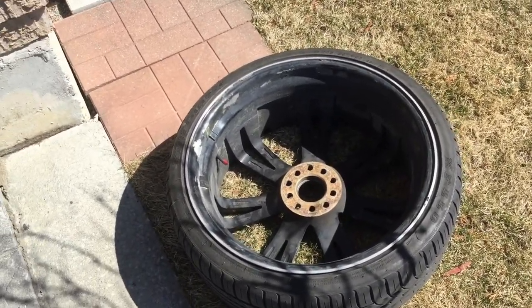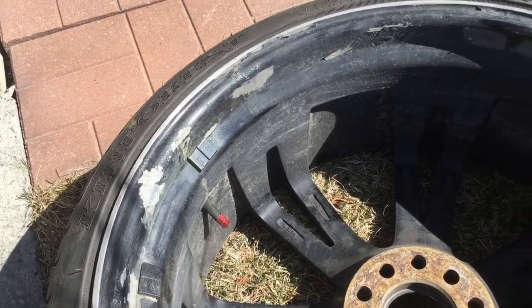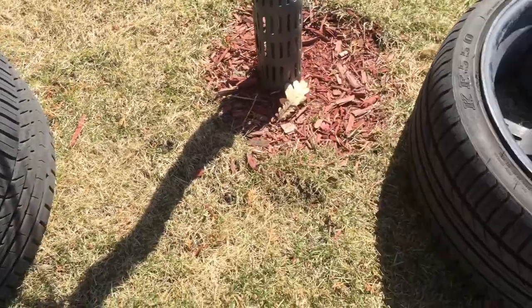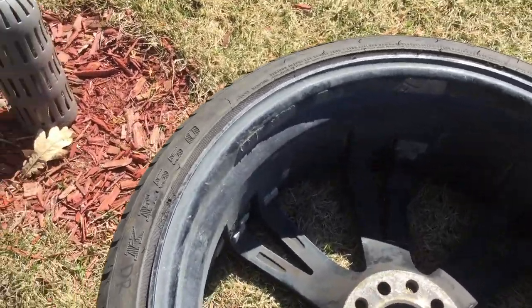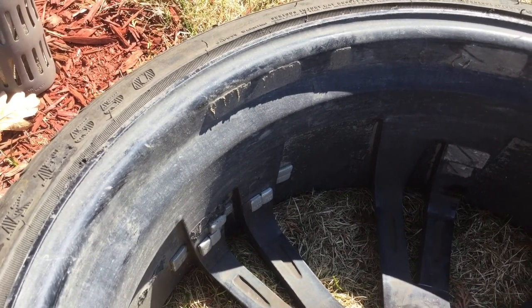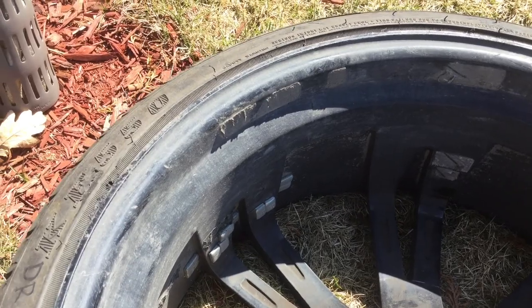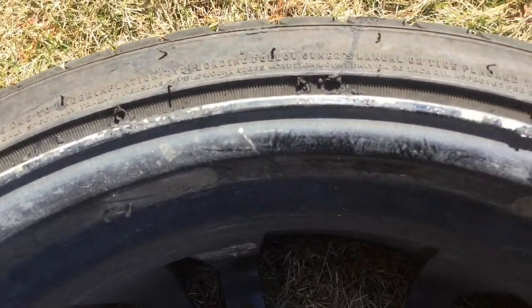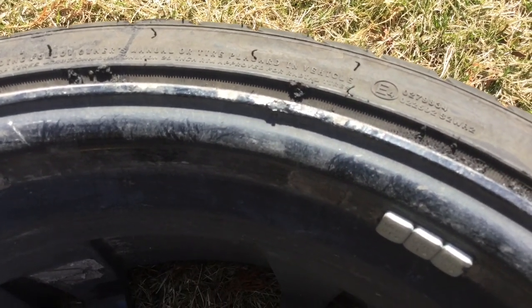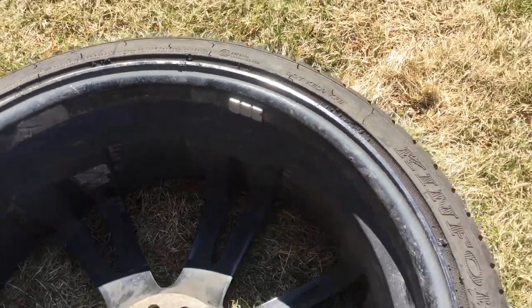We're trying to restore and paint the wheel before installing it. I'll be making a video about that. There are also some stickers from last year — weights from when we balanced the wheels — that I need to look at. Also, the curb brush touch-up area, you can see it's peeling off, so we'll look into this as well to prepare the wheels for the summer.